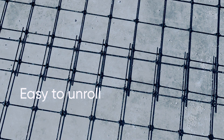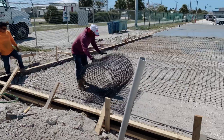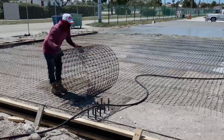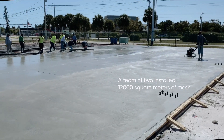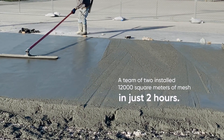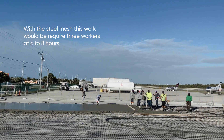Gallen composite mesh is 2 times stronger and 4 times lighter than steel mesh. Look at how easily a person is unrolling the mesh. A team of 2 installed 12,000 square feet of mesh in just 2 hours. With steel mesh, this work would require 3 workers and 6 to 8 hours.